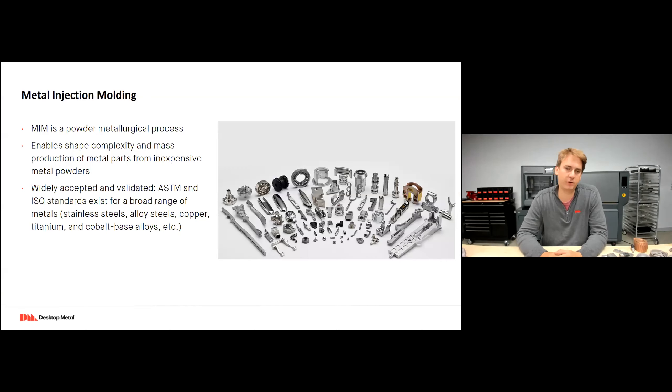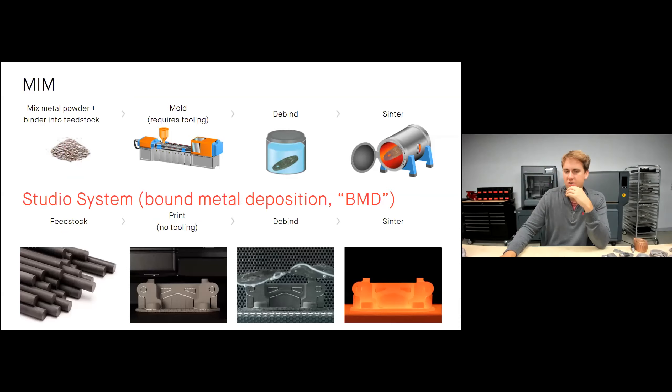Before talking about how the Studio System works, I need to briefly explain metal injection molding. MIM is a powder metal process that enables you to create very complex metal parts using inexpensive metal powders. It has widely accepted ASTM and ISO standards and is used across almost every industry — consumer products, aerospace, medical devices, firearms. With MIM, you start with a powder feedstock — inexpensive metal powder — mixed with a binder similar to a glue, creating a pellet-form feedstock that's injected into a mold, similar to plastic injection molding.